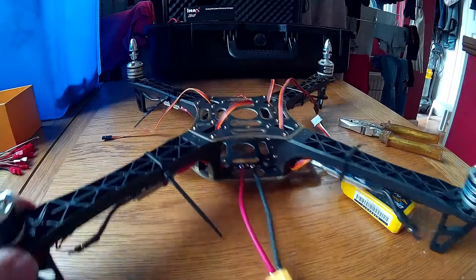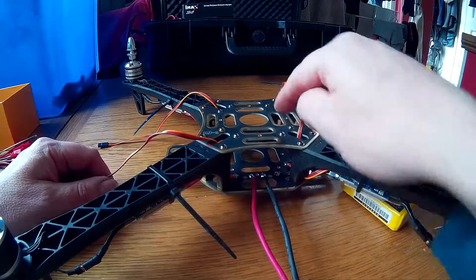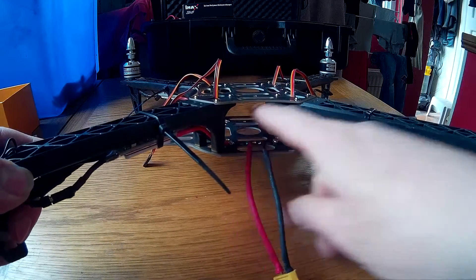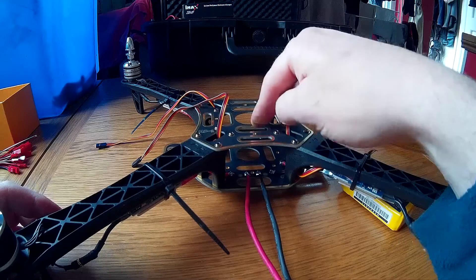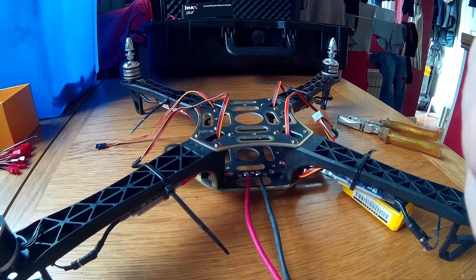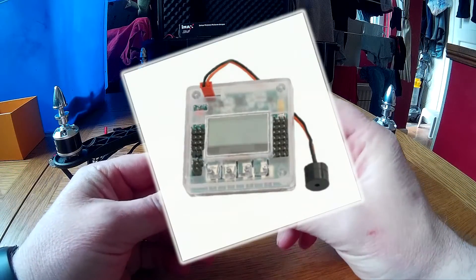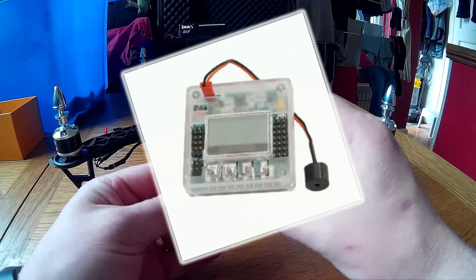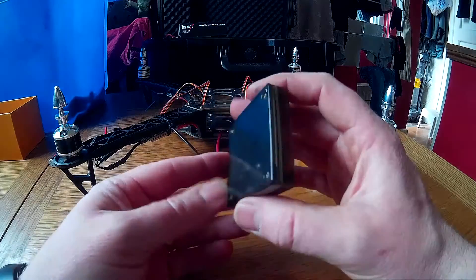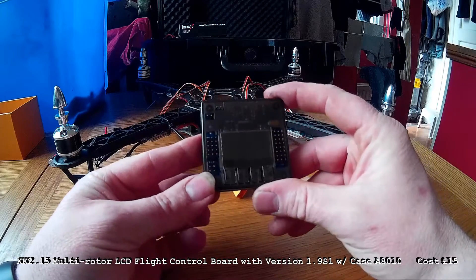Now the leads are done, we're going to mount the flight controller. I'm going to mount mine on the top here — it's entirely up to you whether you want to put it on the top or underneath. I chose to mount mine on the top for easy access. Now we've got the KK2 board flight controller. I think this is a KK2.1.5, which is the latest version at this time — you'll have to check.